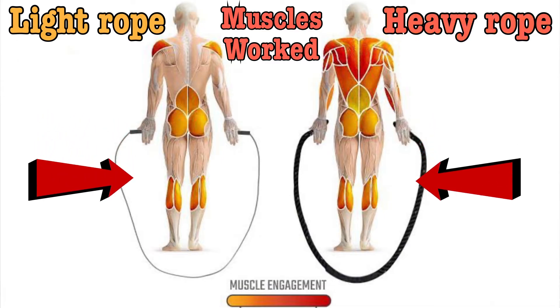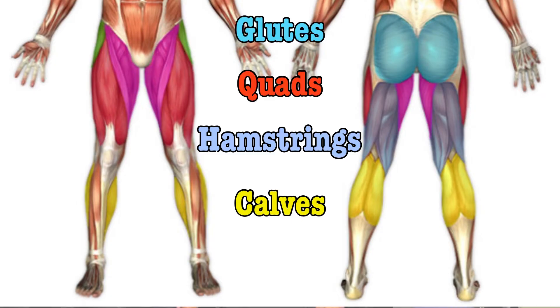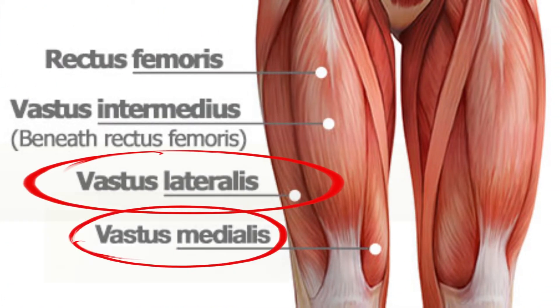This involves virtually every muscle of the upper body, and the heavier the rope, the more strength you need. For legs, you're working calves, hamstrings, glutes, and quads. In particular, I feel it in the vastus lateralis and the vastus medialis, giving me a great pump in both muscles.